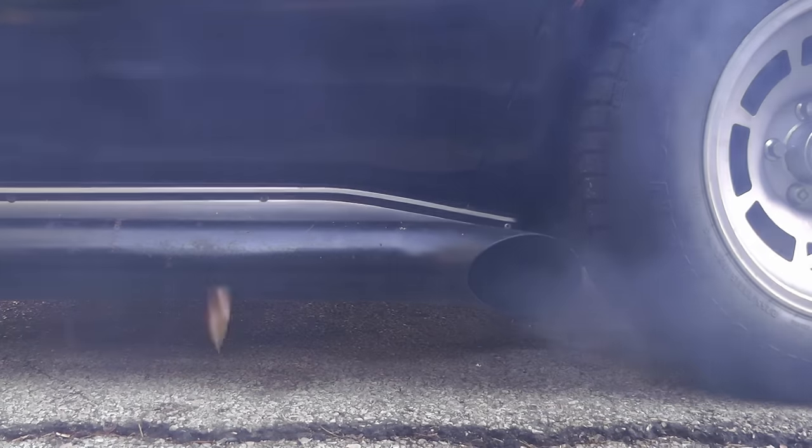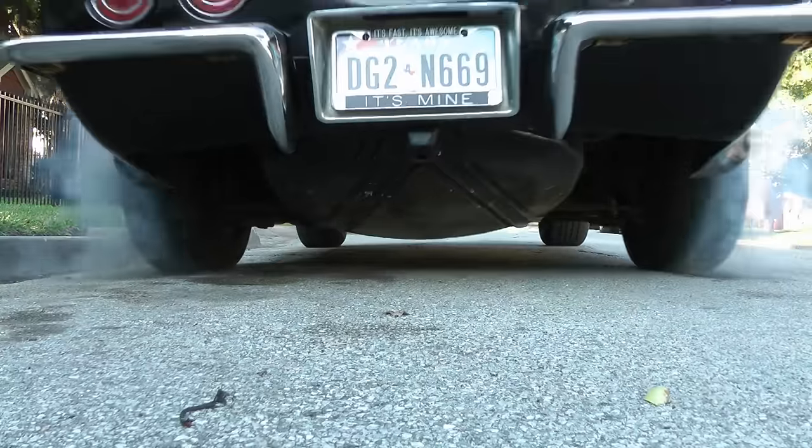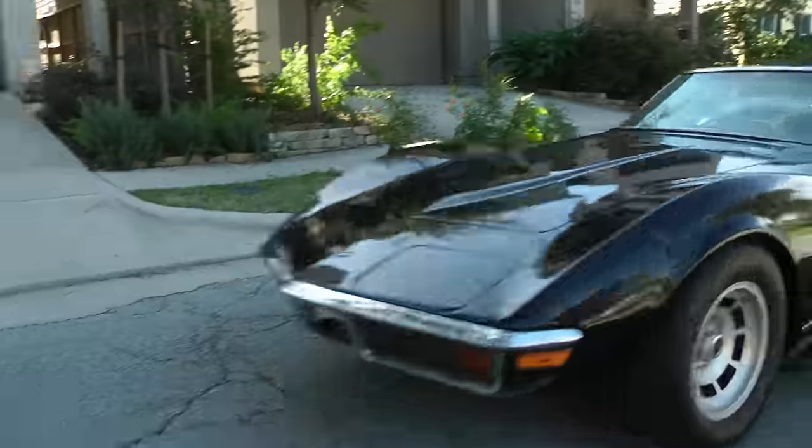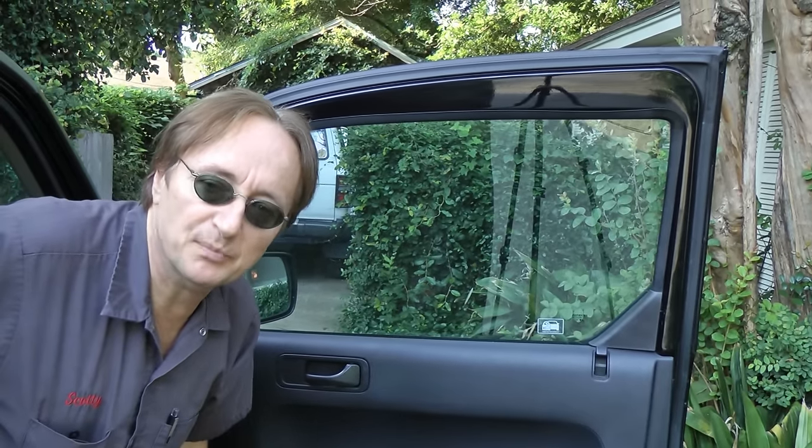Rev up your engines! It's time for ScottyKilmer.com. Broken electric power window held up by a piece of cardboard? Stay tuned, because today I'm going to show you how to take a door apart and fix a power window that's broken.